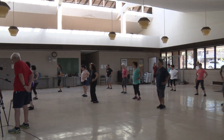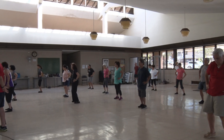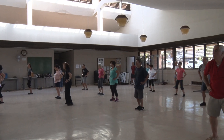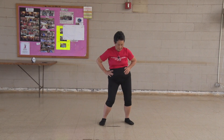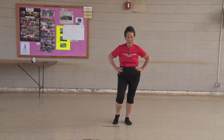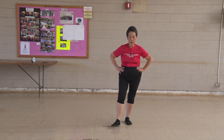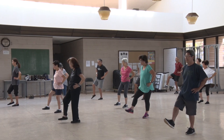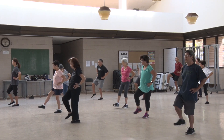One, two, three, four, five, six, seven, eight, nine, ten. Be careful. Shift your weight to the left foot, ground down, insubstantial foot, right, kick it out. One, two, three, four, five, six, seven, eight, nine, ten.